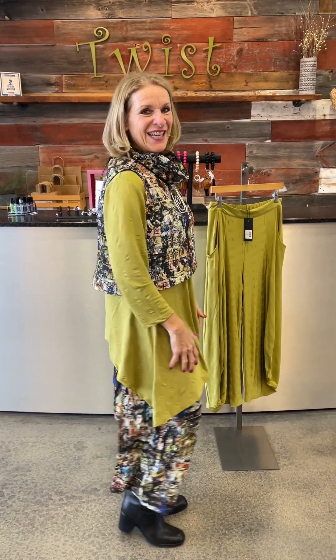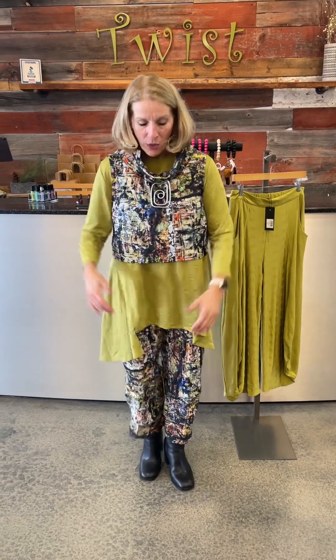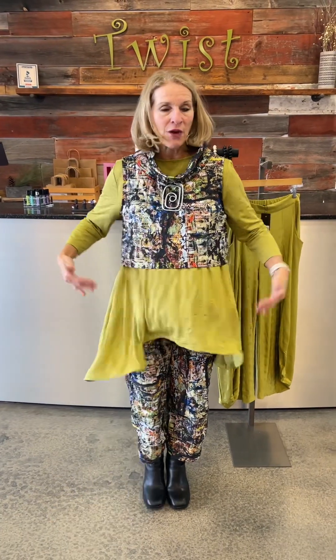Let me just spin and give you the whole look. Fun and playful — isn't this just awesome? The pant has an elastic waist, two front pockets, and it's an ankle length with that harem pant kind of silhouette.